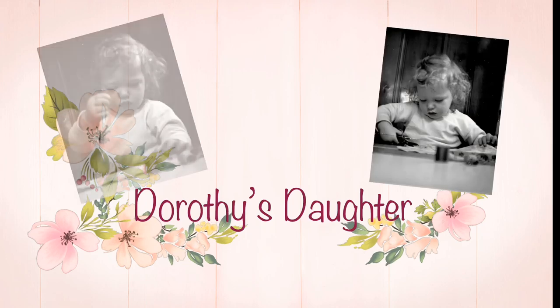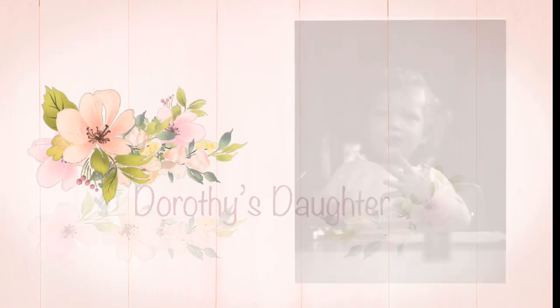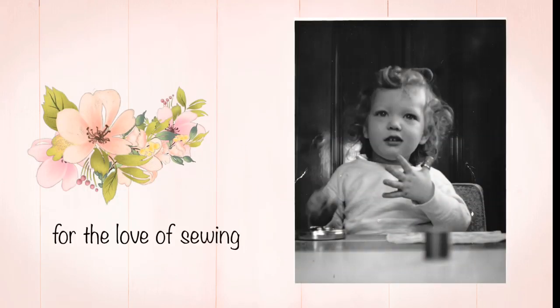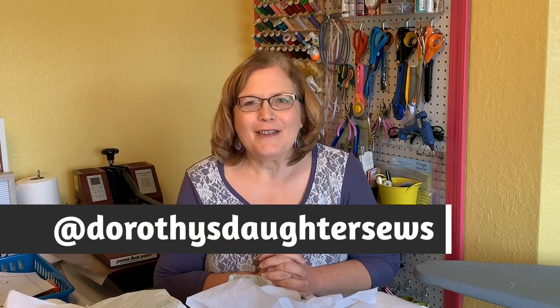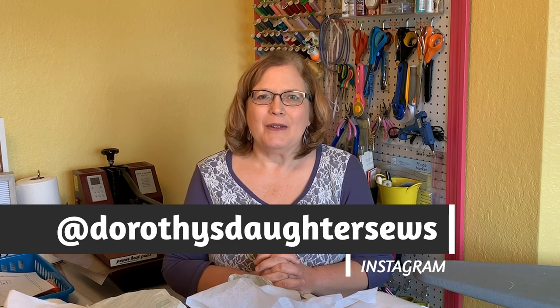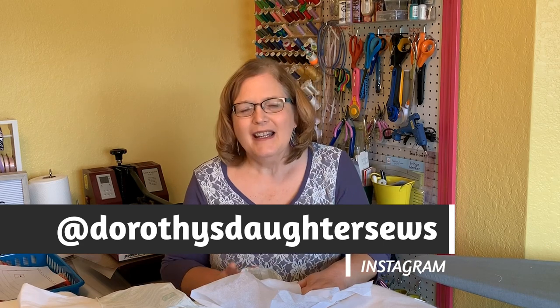Hi, if you've ever been confused about the world of interfacing products, this is the video for you. Stay tuned. Hi, this is Kim from Dorothy's Daughter. Welcome to my channel and welcome to Friday's Sewing School. So today we're going to unravel — no pun intended — the world of interfacing.